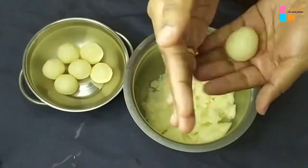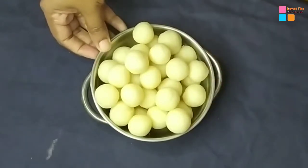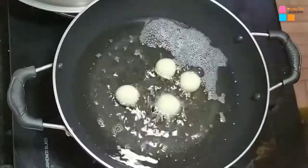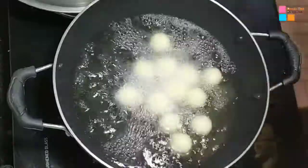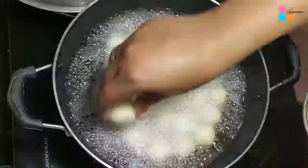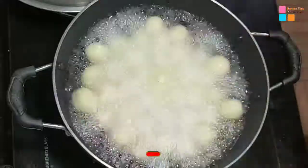I will show you how to make a video. This is an evening snack. I will put a bowl and put in the bowl. I will put a dish in my opinion.